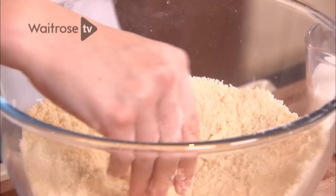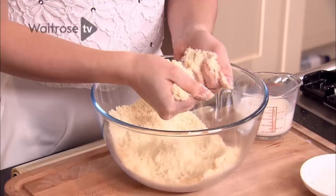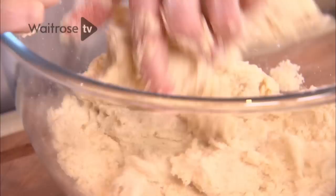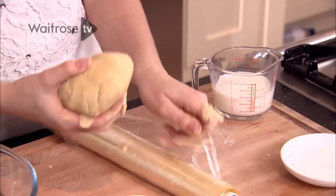You can see the consistency is right now because it's like fine breadcrumbs. At this point, to bring it together into a dough, just add a splash of milk and then get your hands back in again. Give it a stir and it will start to clump together slightly. If you just squeeze it between your fingers it should come together quite quickly into quite a soft dough. The dough should start to pick up the bits of flour on the bottom of the bowl, and that's how you'll know that it's ready.